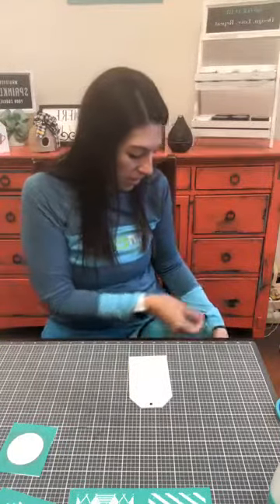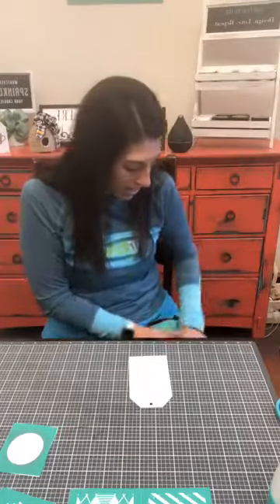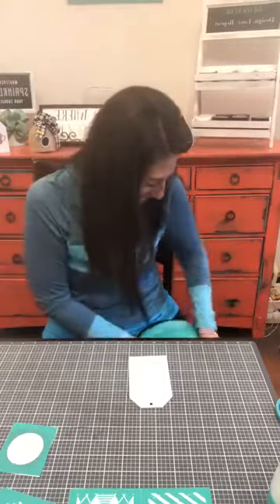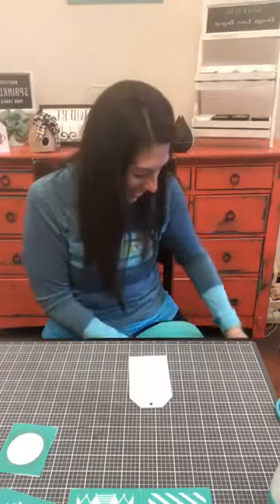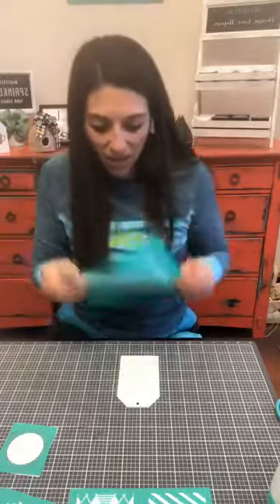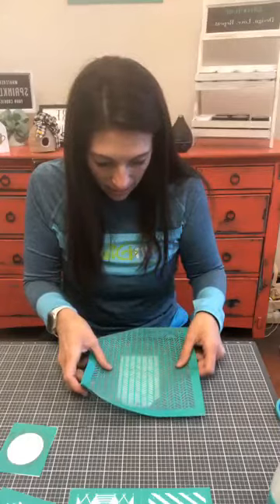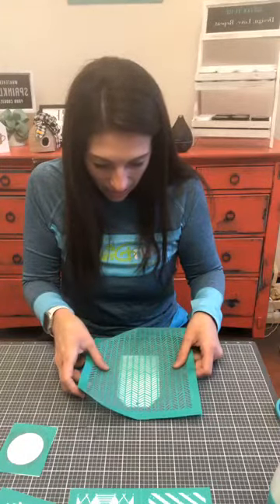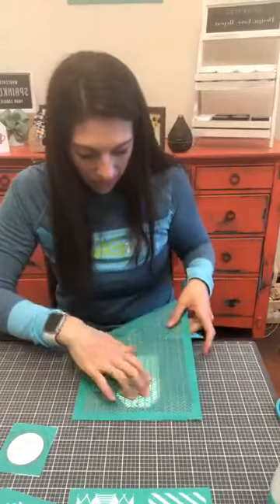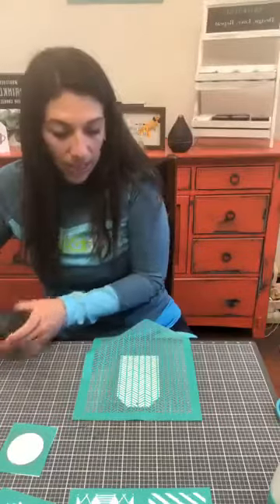We're just going to fuzz this and put this on. I hope everybody is having a wonderful week so far. We had a crazy busy day yesterday — every day is crazy busy, who am I kidding? But yesterday was extra busy. So I'm just going to lay this herringbone pattern right on. That looks absolutely perfect. I just laid that pattern right on — easy, easy, easy.